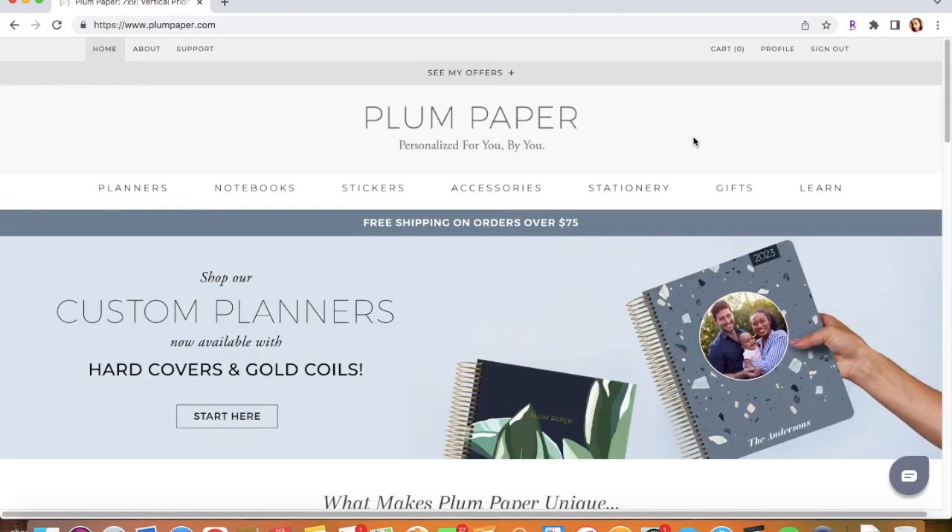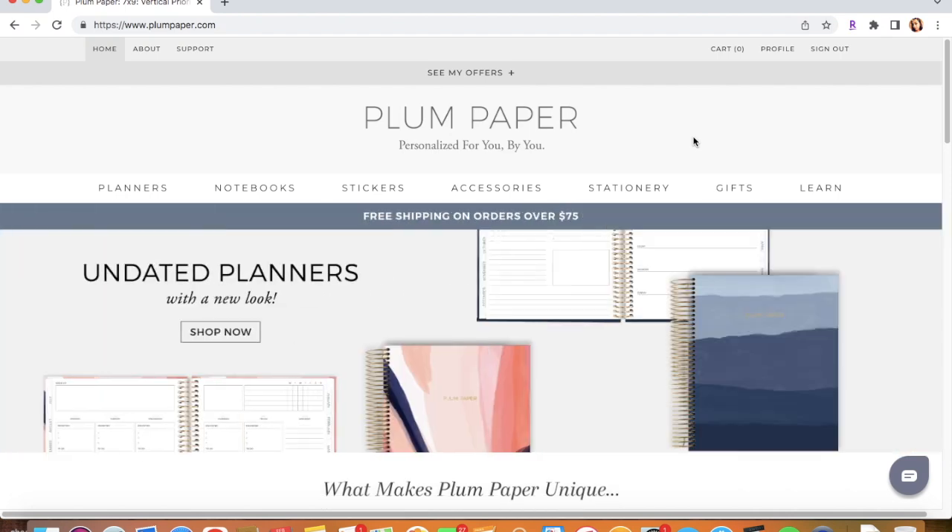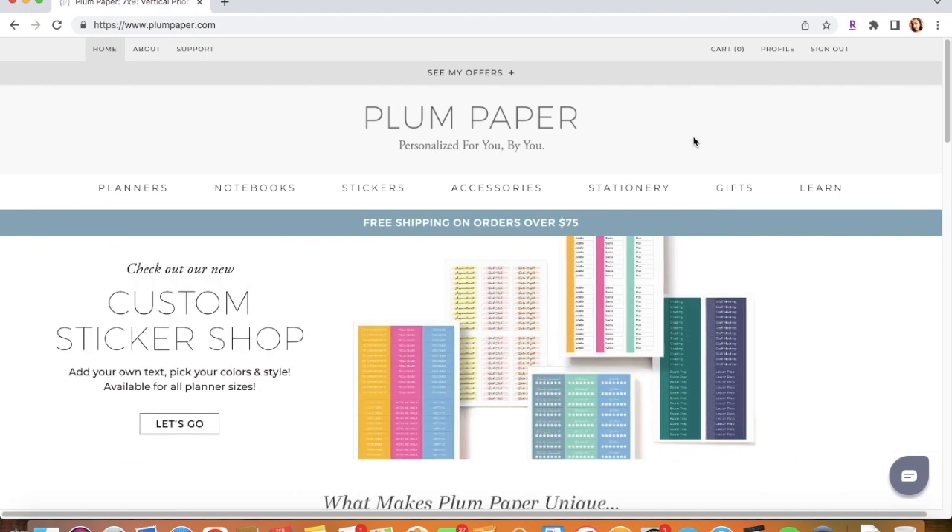Hello everyone, this is Maria's Budgeting. Welcome back to my channel if you're returning, and welcome if you are new. Today I'm going to be showing you guys how to buy the Plum Paper Monthly Planner, which is the one that I use in my weekly check-ins.